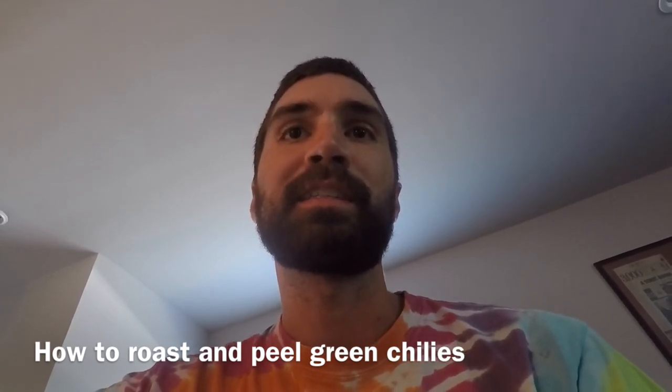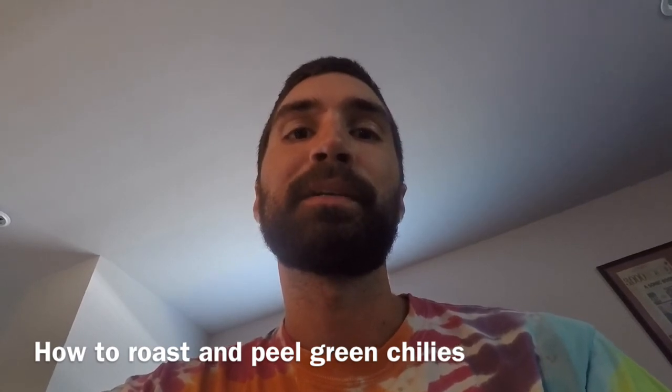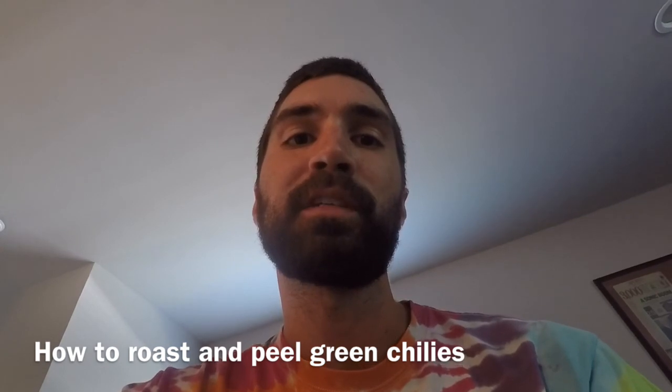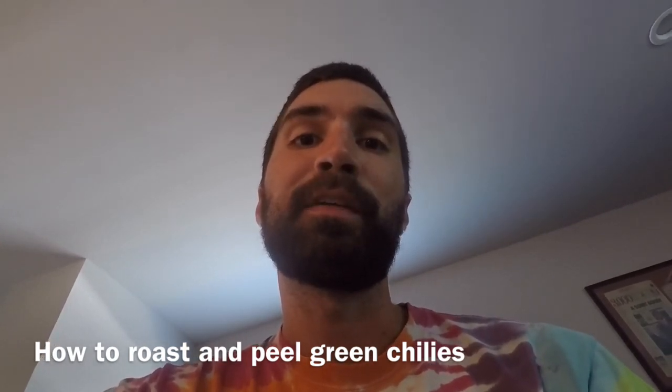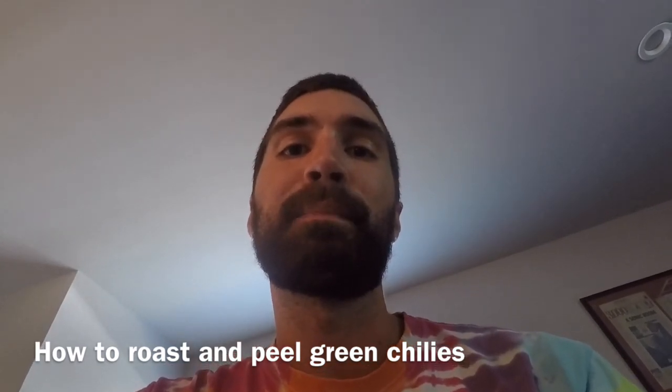Last year I enlisted the help of a lot of people because I promised everyone I would roast, peel, and seed all their chilies. Realizing that took about 100 man hours, this year we'll just be roasting the chilies, but I'm going to make a video right now showing you how to peel them and take the seeds out after they're roasted. So stay tuned.